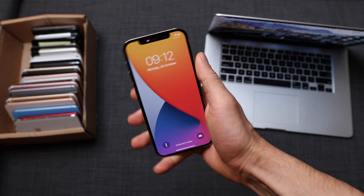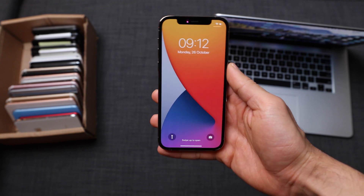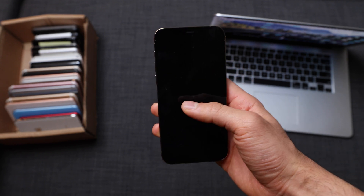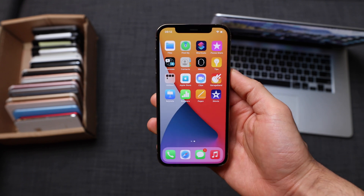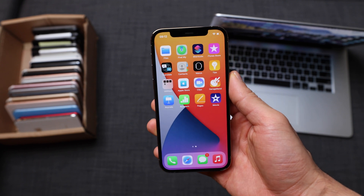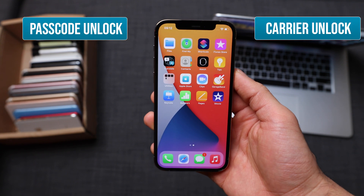Welcome to another video. Today I'm going to show you how to unlock any iPhone out there. For this tutorial I'm going to be using my iPhone 12 Pro, but this method will work for any other smartphone, any other iPhone — it doesn't really matter which generation you have. Today I'm going to show you how to do a passcode unlock and a factory carrier unlock.